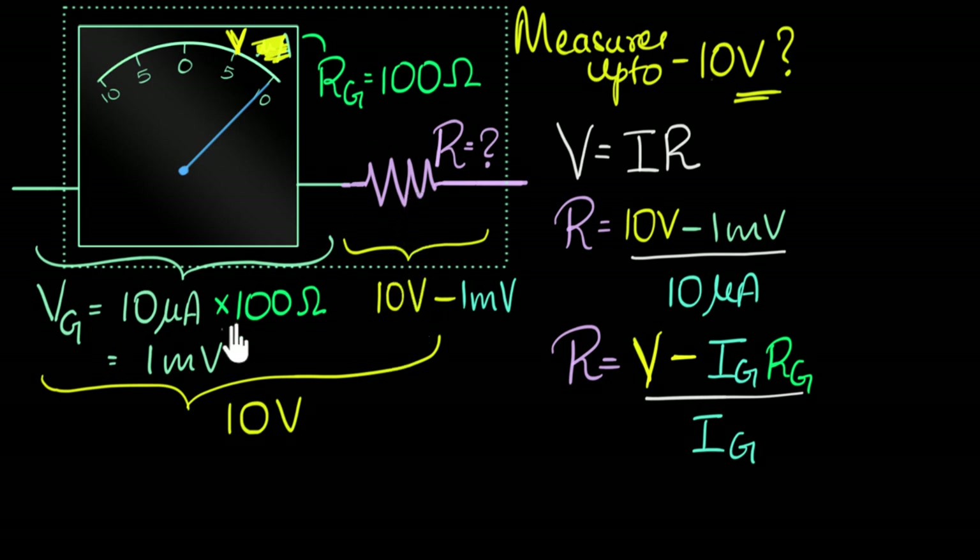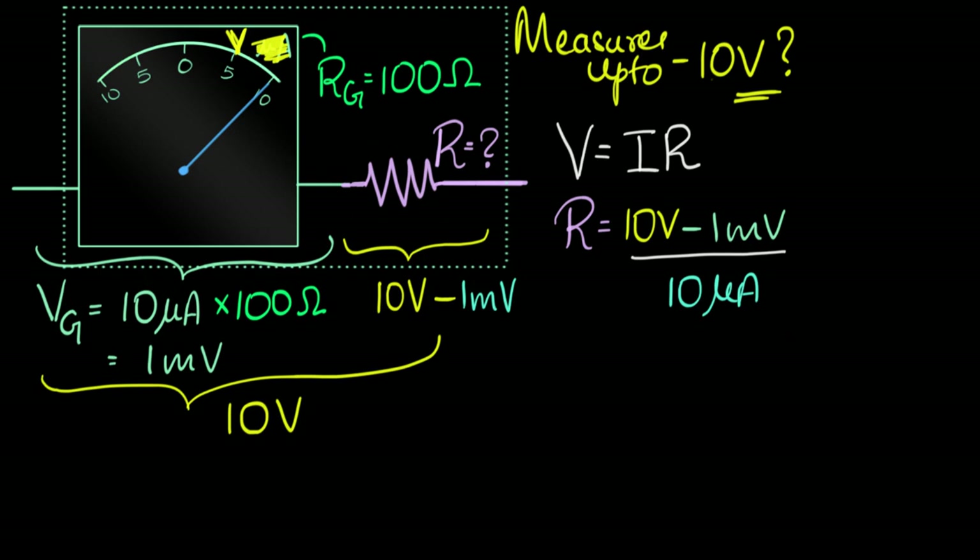Formula would be faster for numericals, but this is a more conceptual way to do it. I don't remember the formula — I will always try to do it this way. Also, if you get a twisted question like converting an ammeter into a voltmeter, it looks different but the concept stays the same. If you understand the concept, you can solve any numerical.